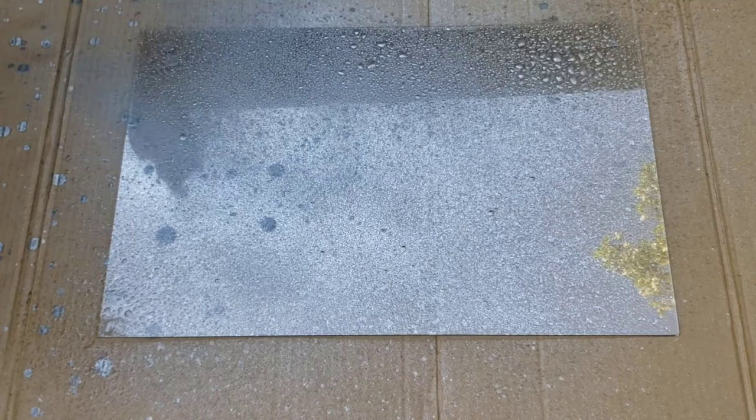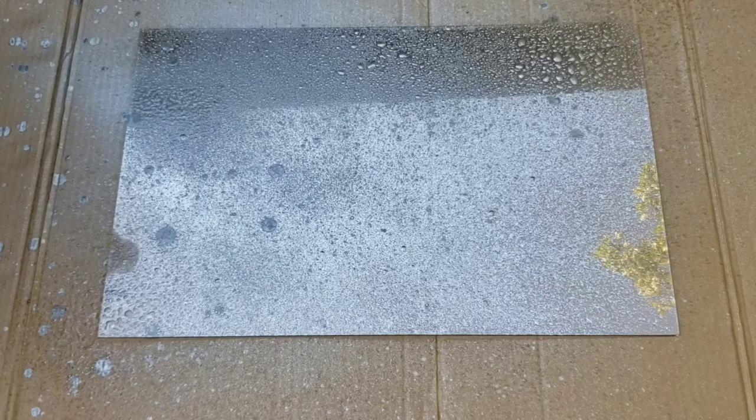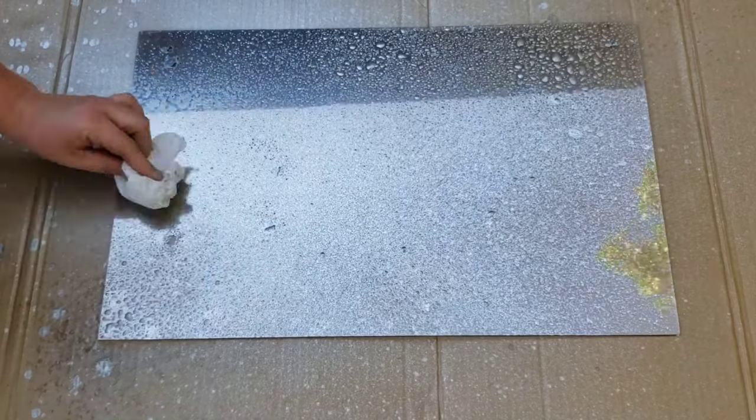Side note: your spray paint should not drop massive droplets like mine was doing. I don't know what was going on with this can of spray paint. I've tried this technique two different ways.